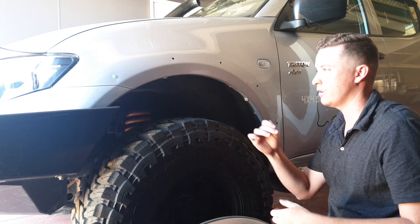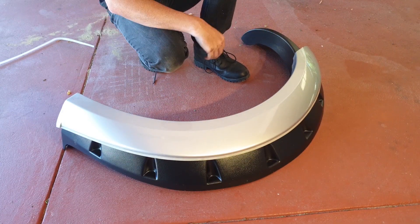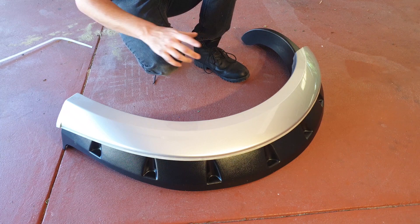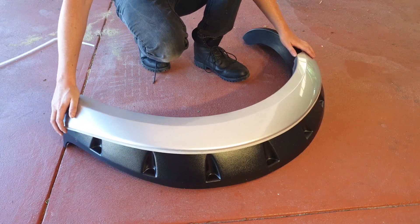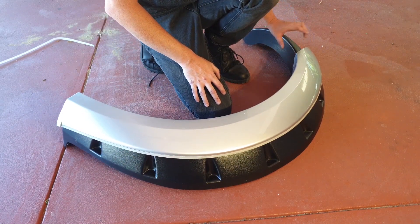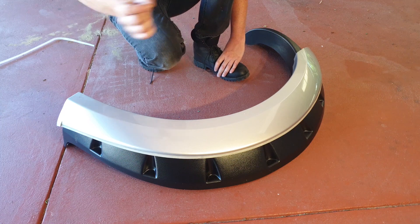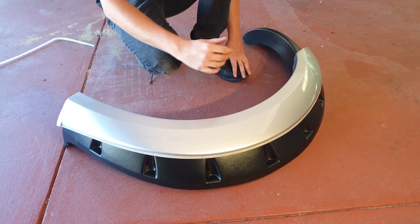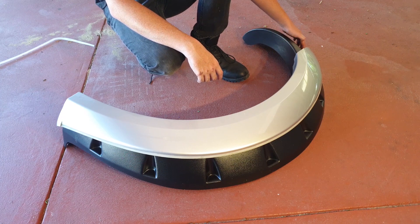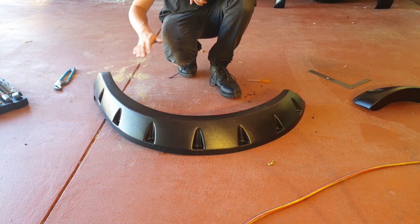Now for the template — be precise because you're cutting into a brand new flare. Line the old flare up exactly with the bottom of the new flare so you can see where the original was cut to fit the bull bar. Give yourself about a centimetre of extra material — it's much better to cut too long and trim back than to cut too short.